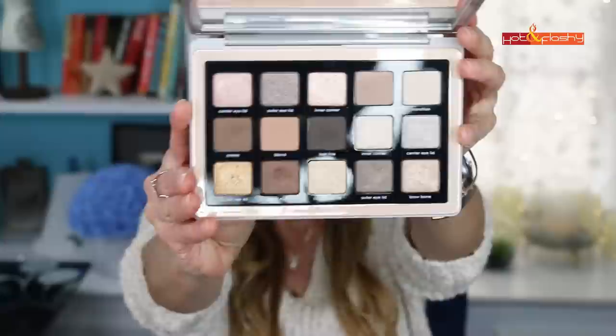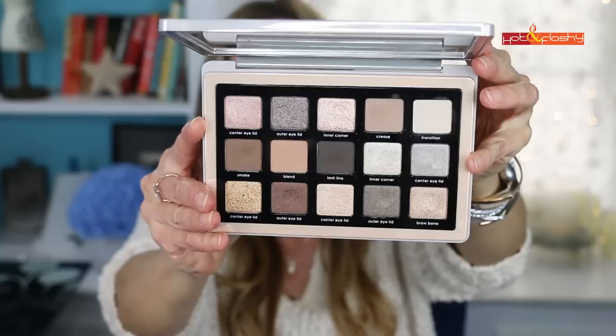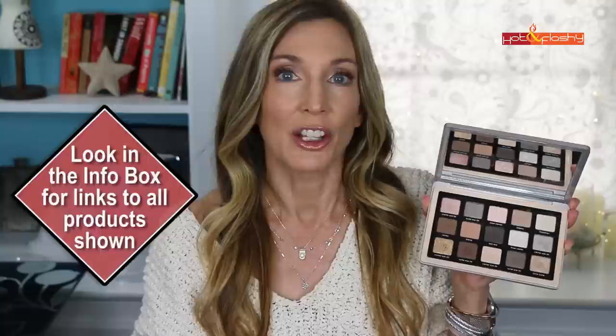I'm going to give you the full review as well as demonstrations on three different eye looks. The one I've been wearing the most is the shimmery pink look — I love it, it's absolutely my favorite. But the great thing about this palette is that even though it looks very neutral and muted, it gives you so much variety. You can do a warm look, a cool look, a silver, a pink, a gold, and it even gives you enough mattes for an all-matte look.